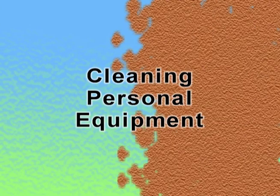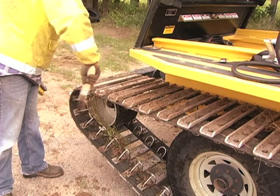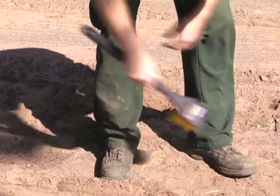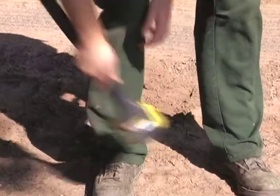As I'm working to control the spread of invasive species, I don't want to take them to new sites on my boots. When you're cleaning up before leaving a site, don't forget to remove mud and plant material from your personal equipment, clothing, and footwear as well.